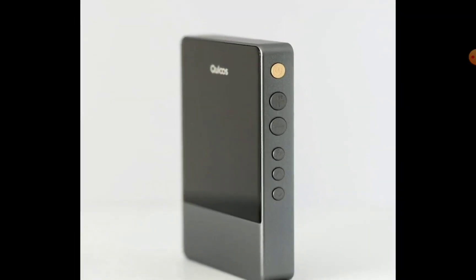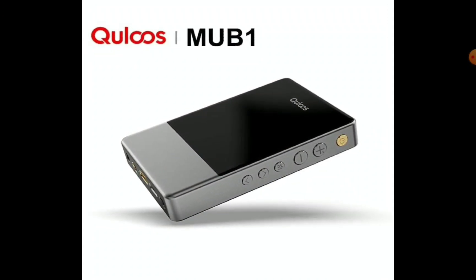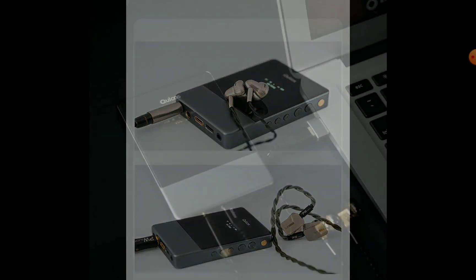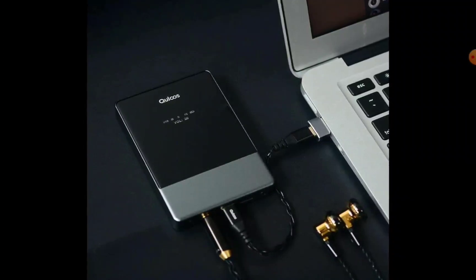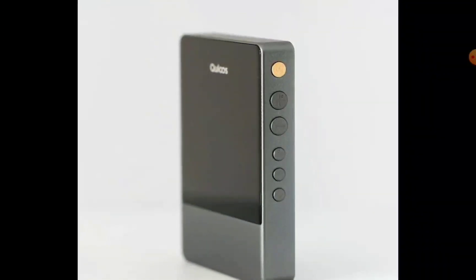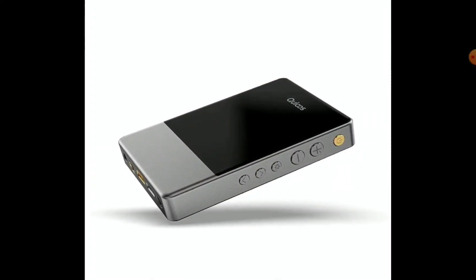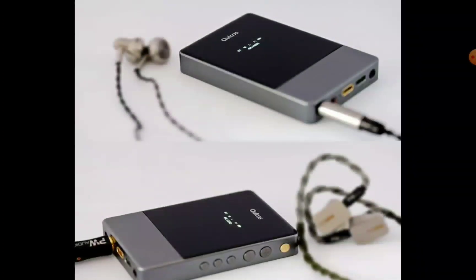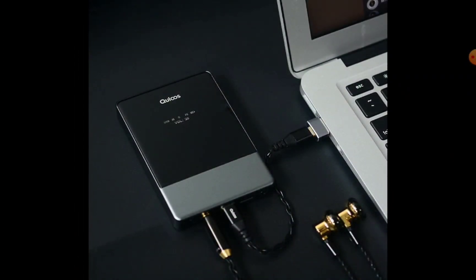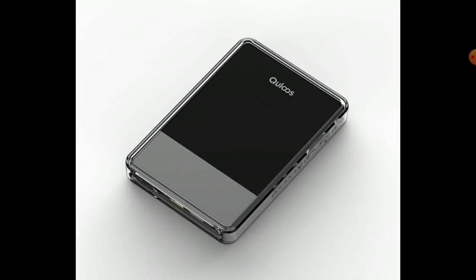Build quality is fantastic. It supports high-res audio at 32-bit 384 kHz and has native DSD256 signal support. You get two connections: a 3.5mm single-ended connection and a 4.4mm balanced connection.